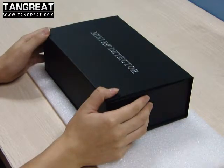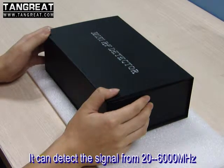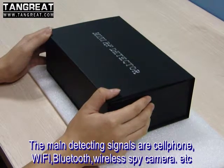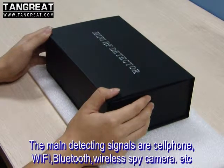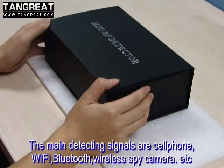Thank you for choosing our MiniEye detector. This detector is used to detect signals from 20 to 6000 MHz. It is mainly used to detect mobile phone, Wi-Fi, Bluetooth, and wireless Wi-Fi camera signals.